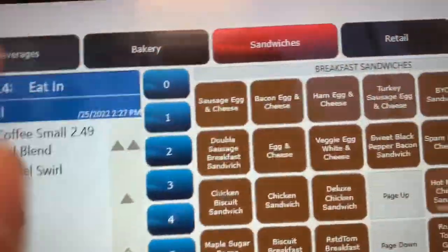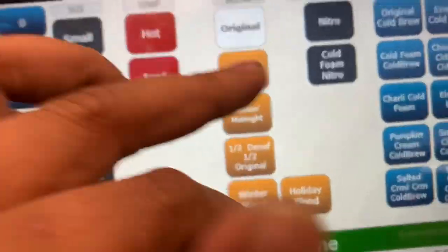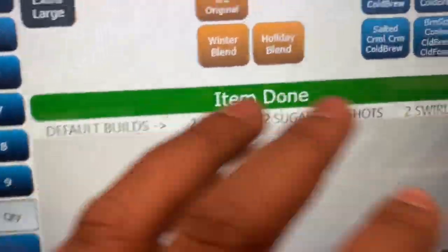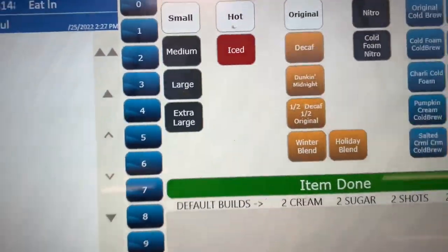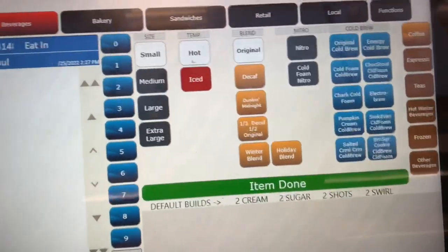For beverages, you've got your size, hot or iced, and what kind of coffee. Once you click those options, a menu on the side will tell you what kind of dairy they want and what kind of swirl they want. These things are very easy to learn. I hope this video definitely helped — I know the register can be very complicated.